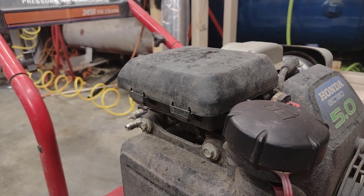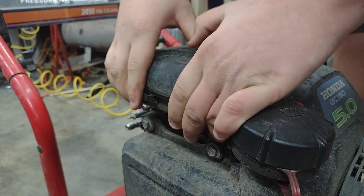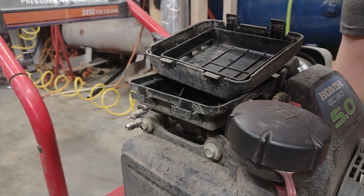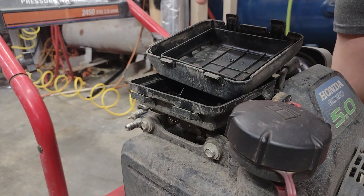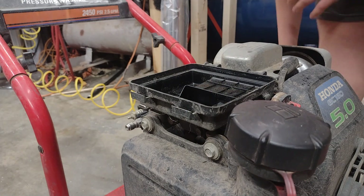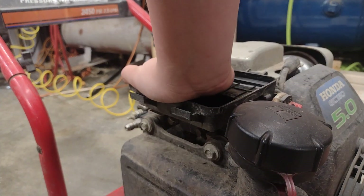Since this is a Honda upward side shaft engine for the pump, you're going to want to pop off your air filter cover and your air filter. This air filter looks pretty good but it's pretty old — back when Honda used to make blue ones. We'll replace that with a better one. There are just some 10mm bolts to get off your air filter cover.